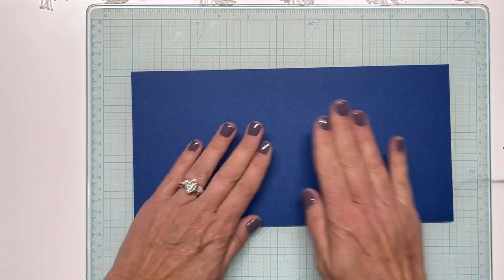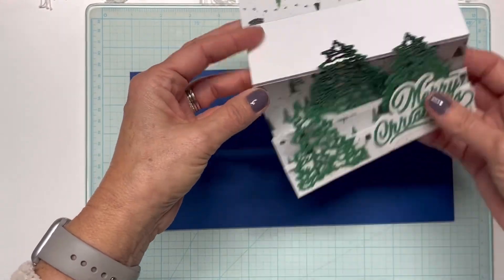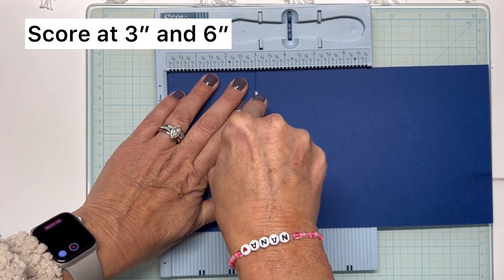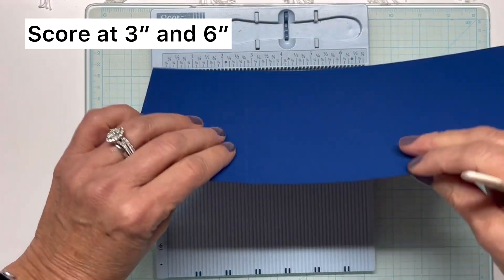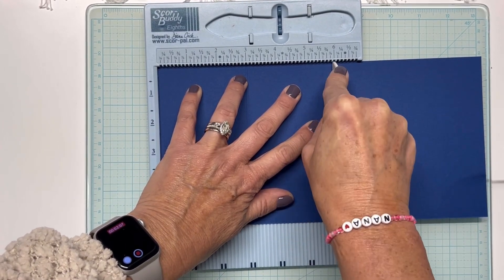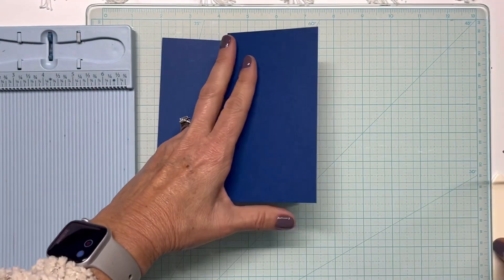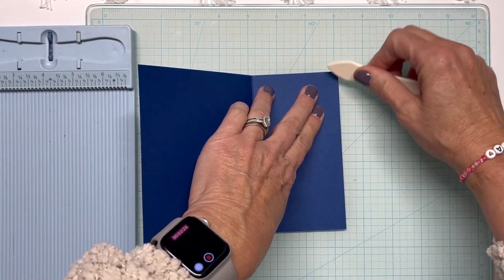I tried to back into what I thought these folds would be, and what I started with were two three-inch pieces. I'm going to bring in my score buddy and score at three inches, then flip it and score at six inches — that's going to give me my three-inch fold. I'll fold that that way and fold this this way, and that gives me the first layer of our tier.